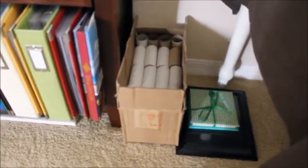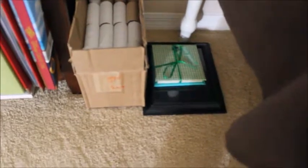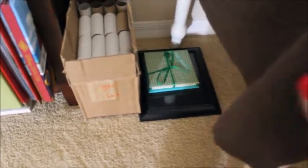That is a box of toilet paper rolls because as a crafter, you find lots of crafts that you want to do that involve toilet paper rolls. So once we are done with them, I sanitize them and save them. That is a frame and an Ireland book.